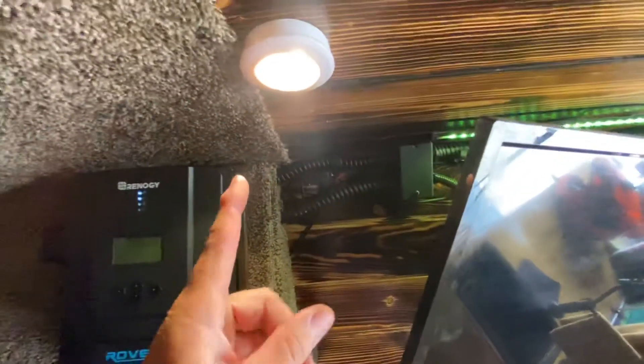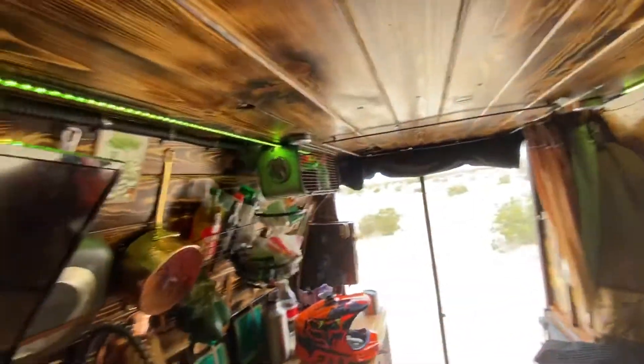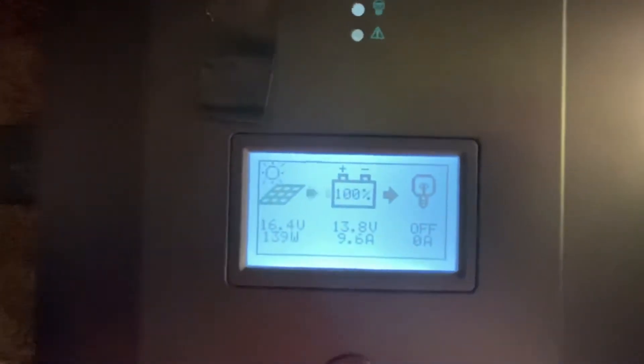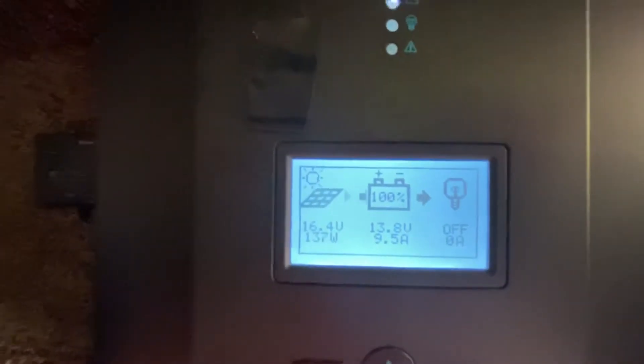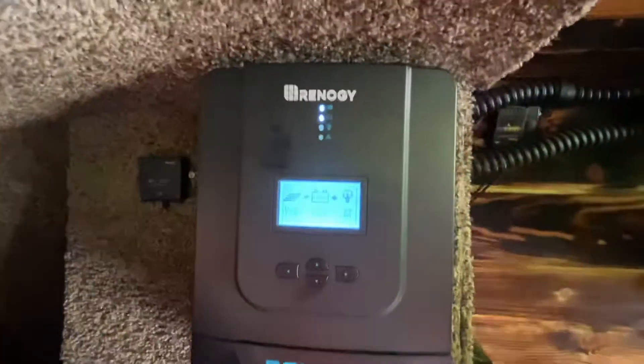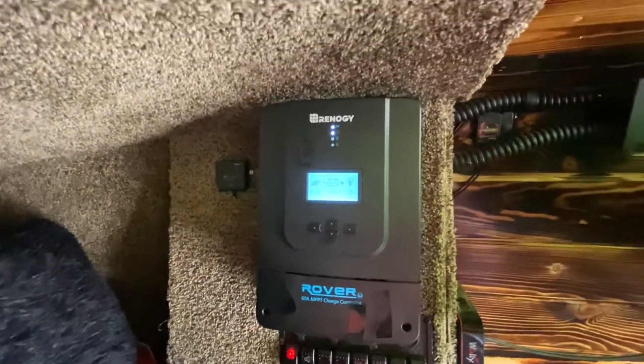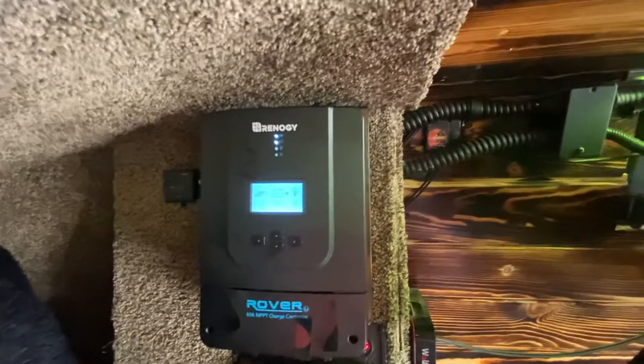I replaced one puck light because it was left on for 11 hours, but other than that none of them I've had to replace for the whole year — plenty of power. Even on a cloudy day like this you can kind of see the panel here showing what I'm taking in. This is a very nice 60 amp MPPT controller — it's supposed to be 15 to 20% more efficient than the standard PWM controller.